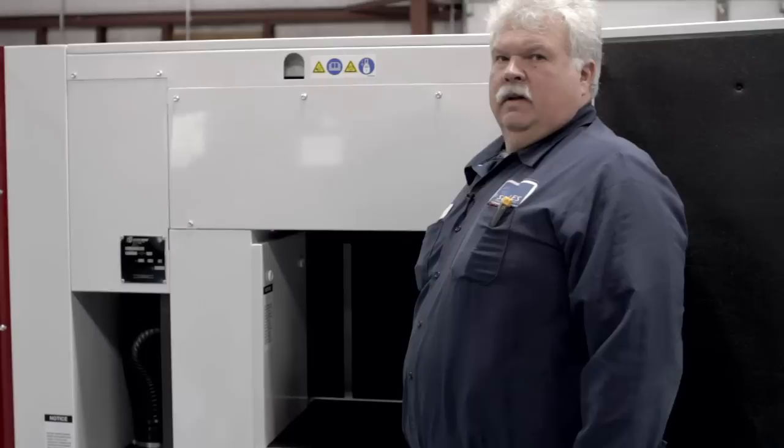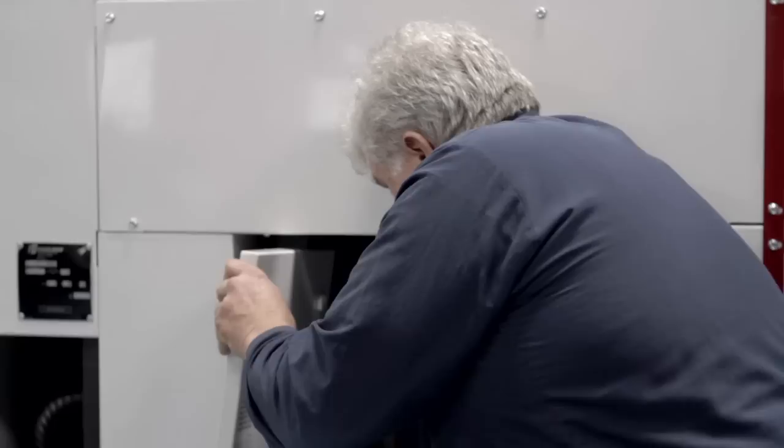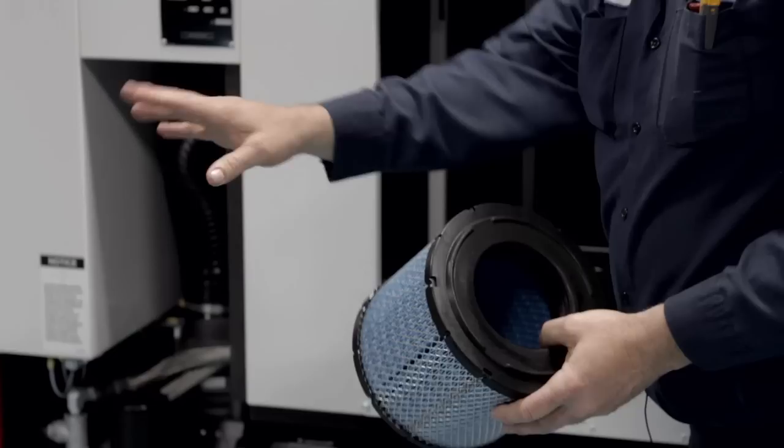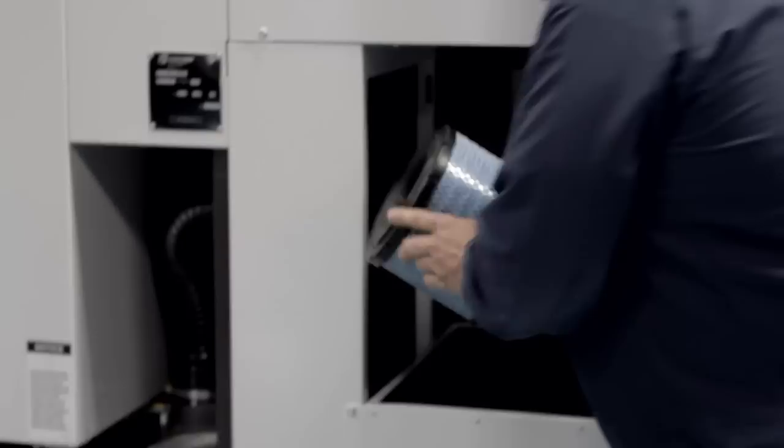The air filter is located inside this panel — we'll take it off. Very easy to remove, pulls right off. Inspect it and make sure it's clean. If it's clean enough where you don't think you need to replace it, blow it off from the inside out — blow the dirt back out of it. If it's dirty enough, change it. Easy enough to put back on. Install your cover.